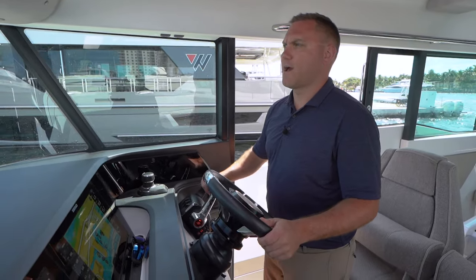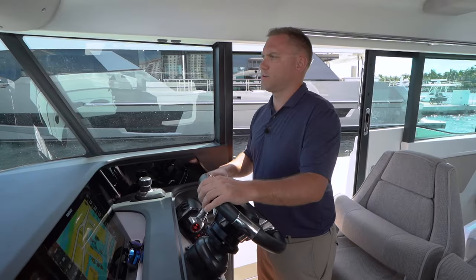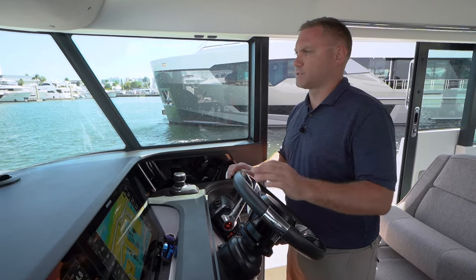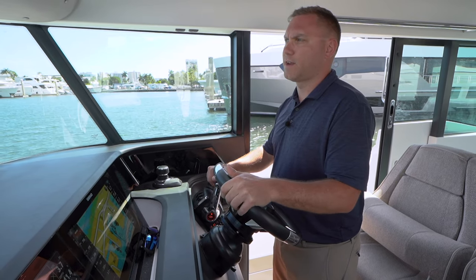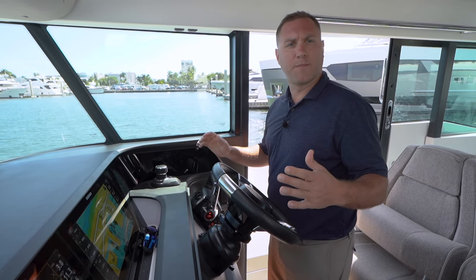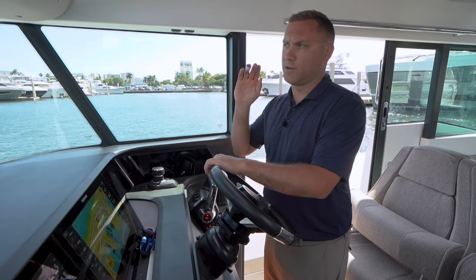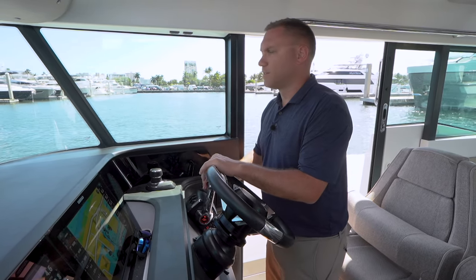On the 45 we do have the Mercury JPO joystick, which is going to be really helpful for docking solo, especially with the skyhook function. It's going to allow me to set my lines and fenders and get the boat all set up the way I want before I'm actually docking — I don't have to do it while I'm coasting through the fairway.